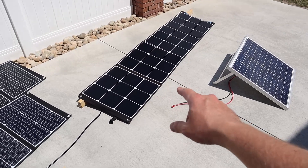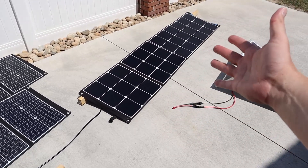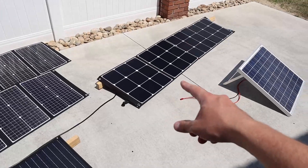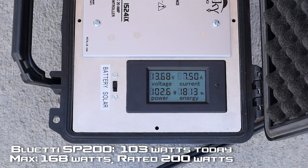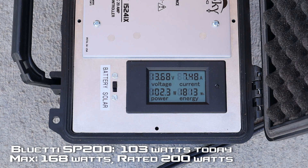I have two panels left. This is my Bluetti SP200 — this should put out the most power out of all the panels today. We're getting about 103 watts on the Bluetti, so definitely the most power out of all the panels here. I just thought I'd expect to see a little bit more. The max power I've seen out of this panel is 168 watts, so we're definitely not getting that today. Maybe I have some sort of short in this, maybe a wire is disconnected — not exactly sure. Should be seeing more power than this.